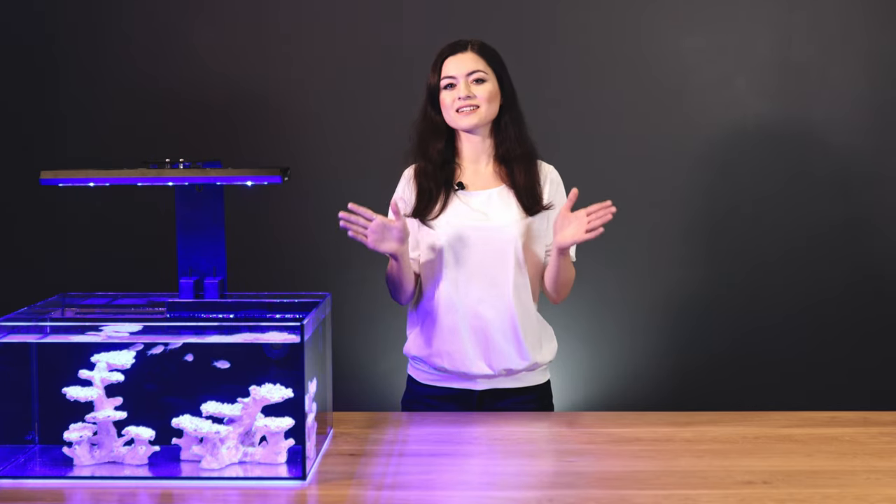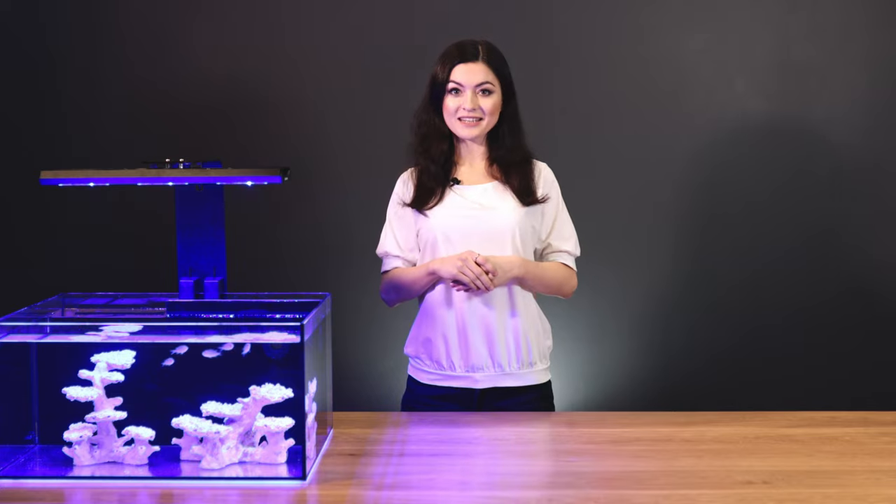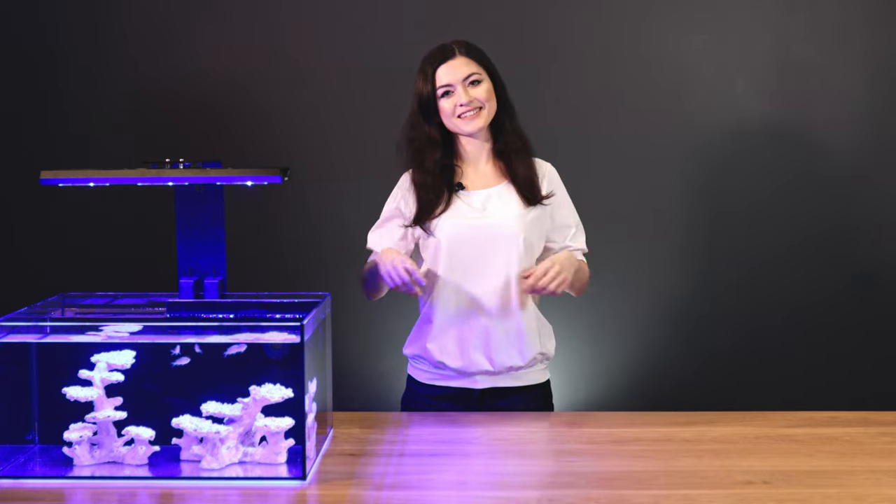If you want to know more, feel free to visit our website ReefFactory.com, follow us on Facebook and Instagram, and click subscribe so you don't miss our new videos. You'll find all the links in the description down below. See you next time!